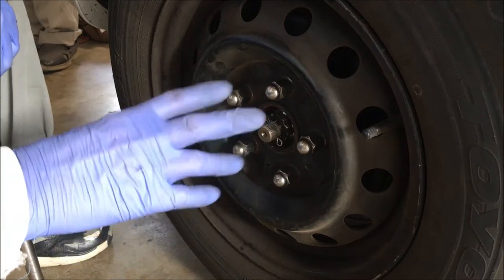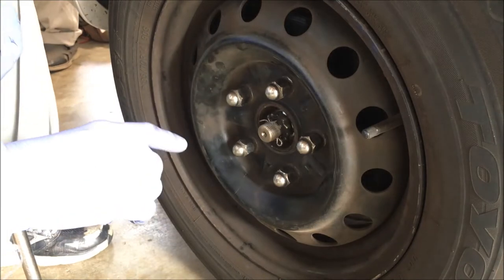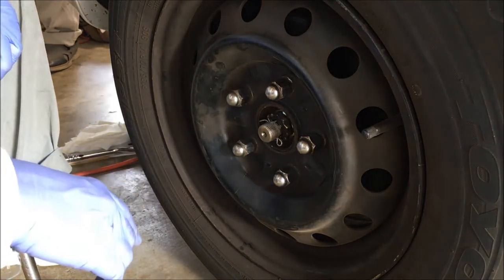We're going to replace the lower control arm and ball joint on a 1995 Toyota Camry, third generation.